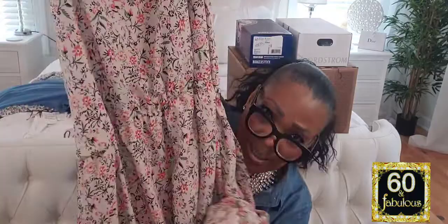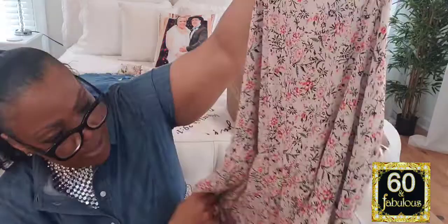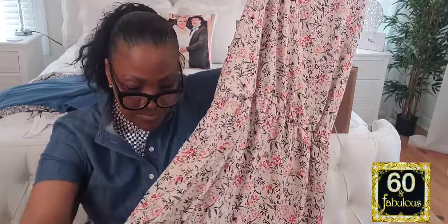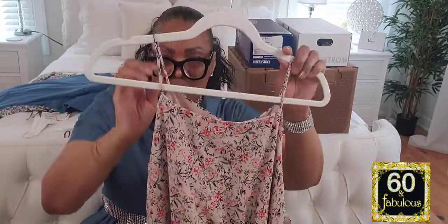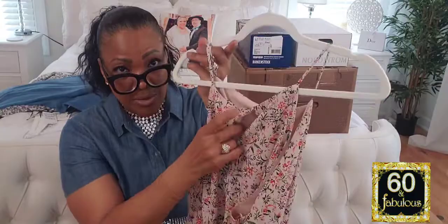Here comes the sleeveless maxi dress — when I say I love this dress, it's all the way down to the floor. Beautiful. This dress is $99.99. It's double lined, by Halogen, and I love this brand. It fits me so nicely. It has a slight slit in the back with a fabric-covered button. I am loving this dress. And that's the end of the clothing portion of the show.